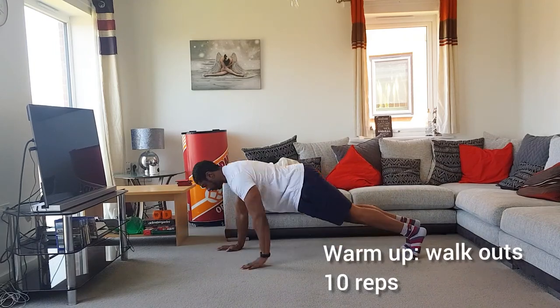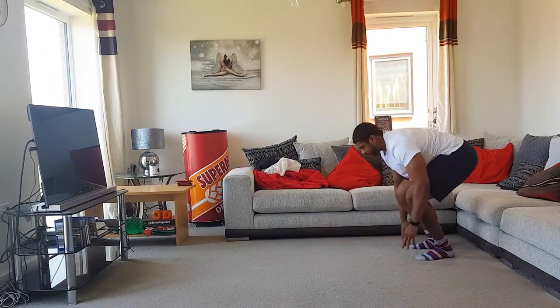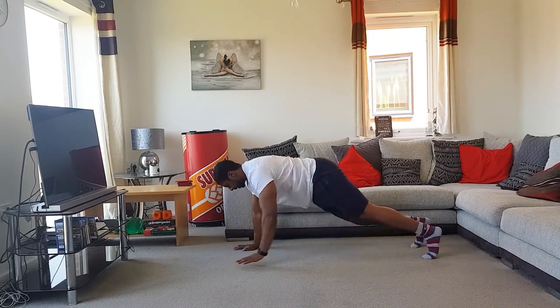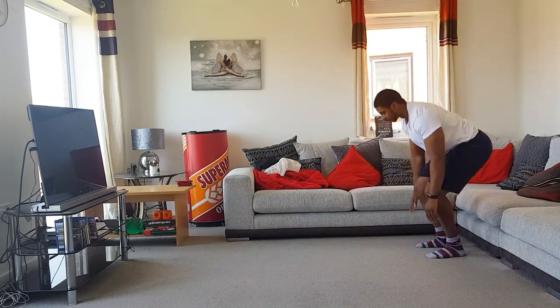We've got to kick things off with an awesome warm-up. We're going to start with walkouts for 10 reps — this has got to be my staple warm-up exercise because it fully engages the body: the lower body, core, and upper body. Just make sure you control the motion, keep that core nice and tight, and lie down on the ground to get a full stretch in the chest and shoulders.